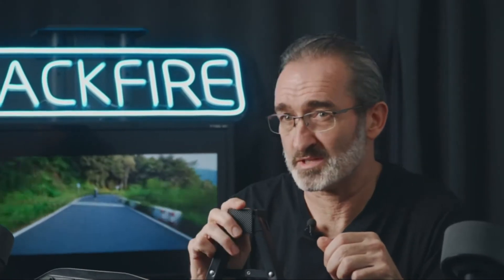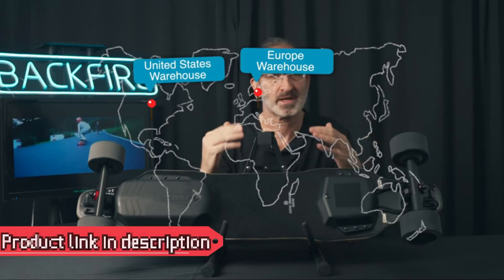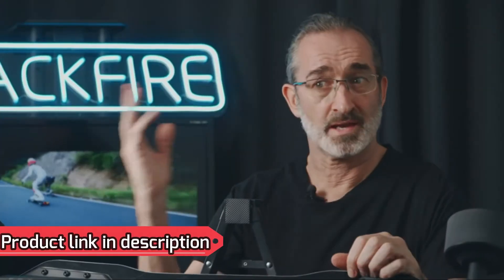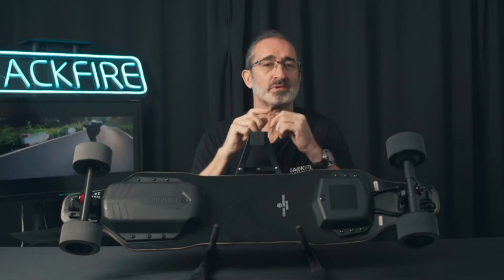Backfire has the advantage over other brands of having local warehouses in the United States and Europe, to ensure the swift delivery of your board and a local customer service team. Elegant looks, brand recognition, and the excellent after-sales service system make the G2 Black the most worthy entry-level electric skateboard.